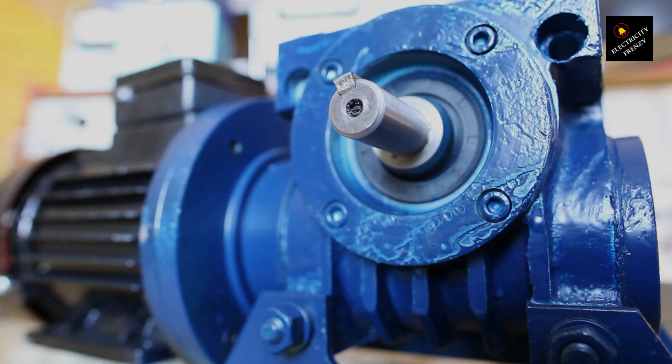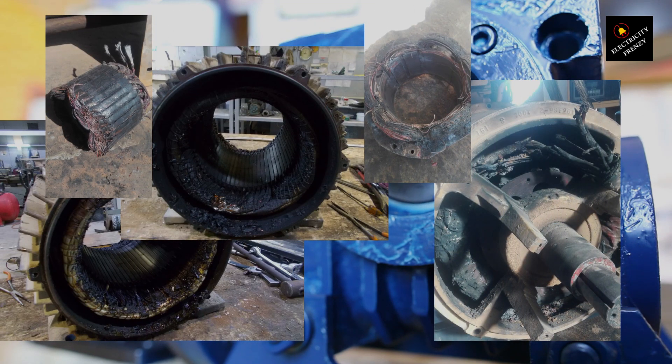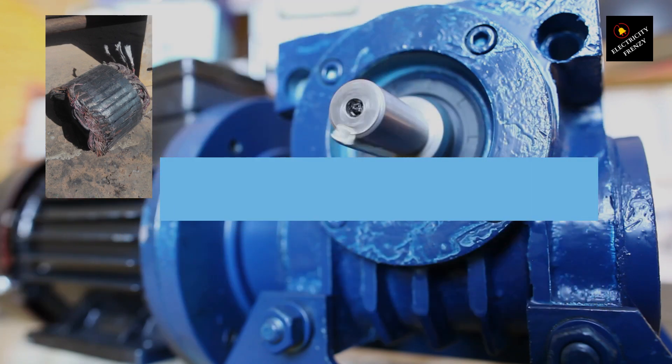Welcome to Electricity Frenzy, where we talk about all things electrical. As an electrical engineer, I've seen my fair share of burned-out motors, and in this video we're going to take a deep dive into what causes electric motors to burn out and how you can prevent it from happening.